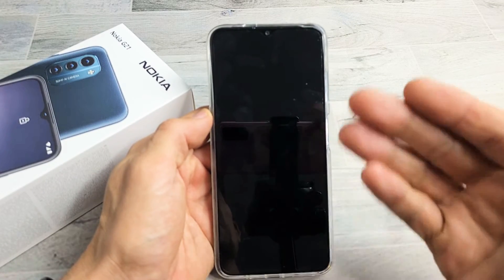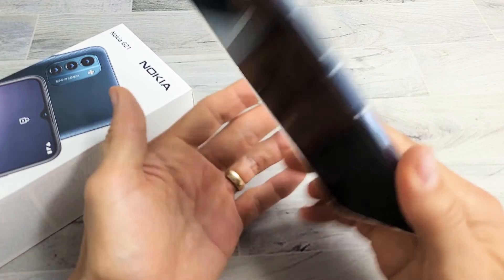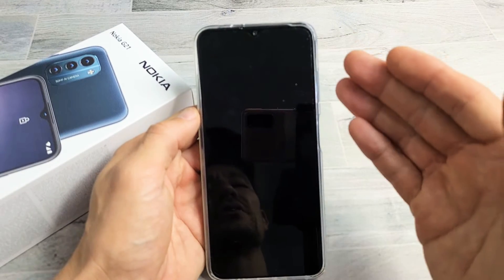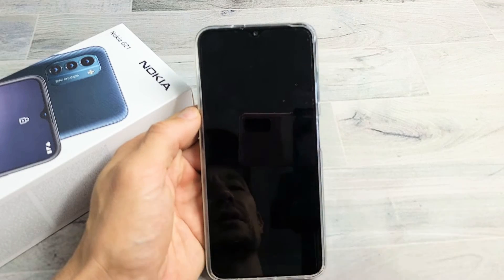So you have a Nokia G21 and you have an issue where it's a black screen. Even though you have a black screen, you know that the phone is still on. Maybe you're getting phone calls, maybe you can hear notifications come in, maybe you can feel it vibrate. So the only issue is the screen is just blank or black — it does not turn on.